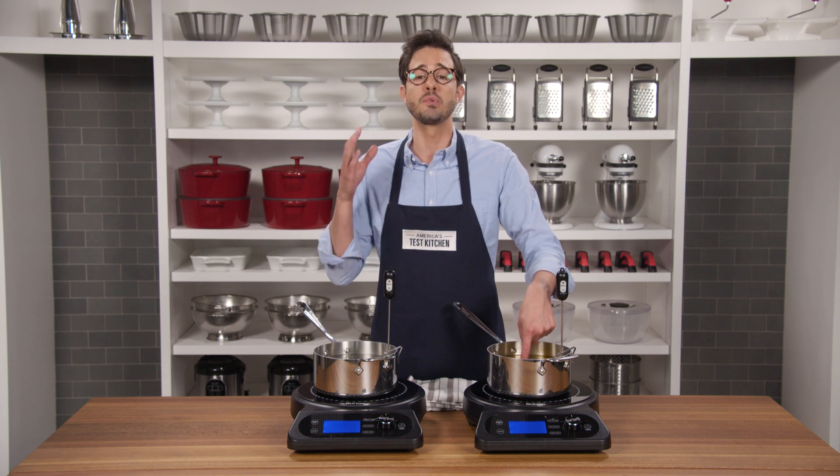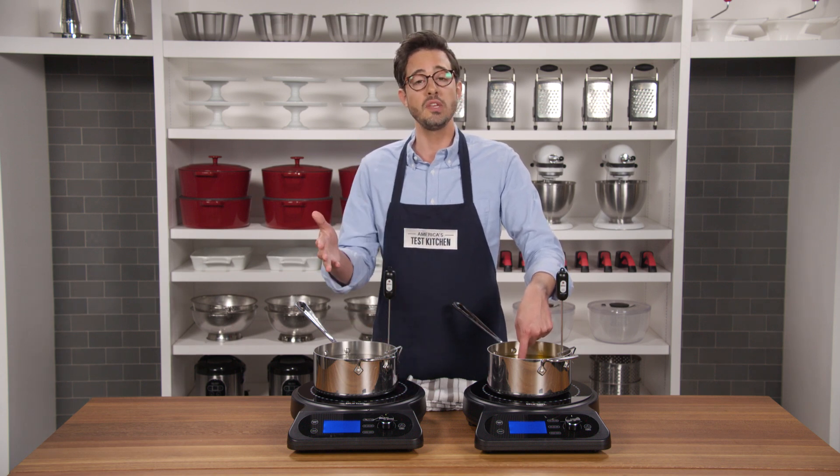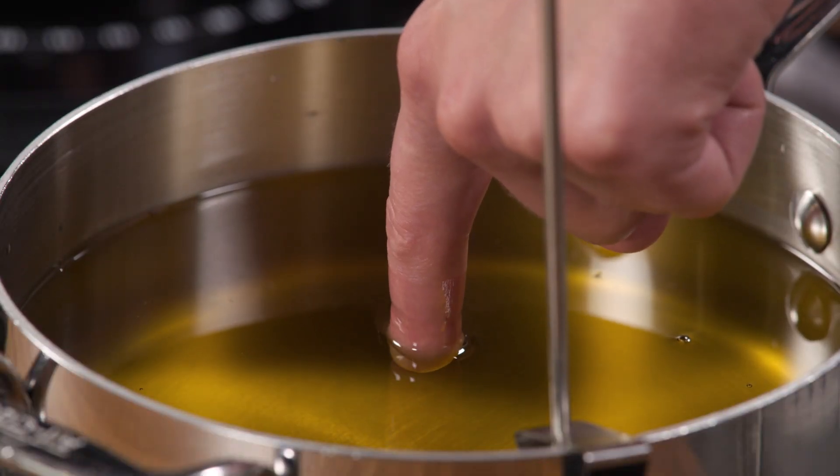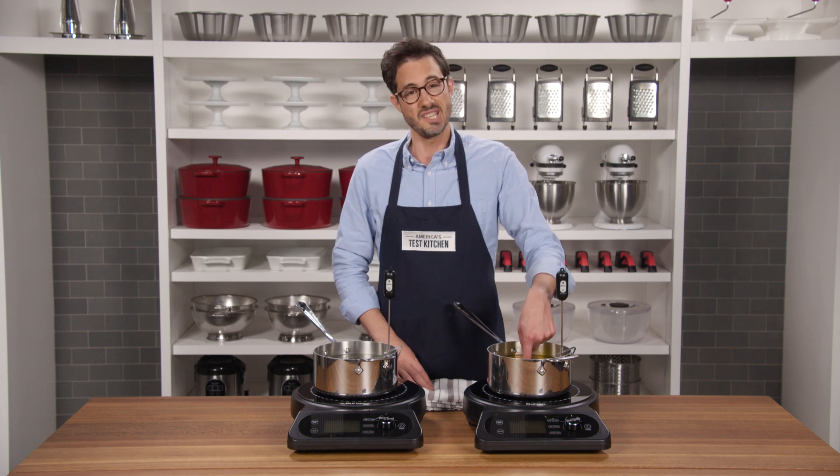Now, beyond fingers, there are really practical applications for this. For example, in confit, when you cook in fat at low temperature, you produce more tender and juicy results than you ever could cooking in water. It's going to keep this cooking.